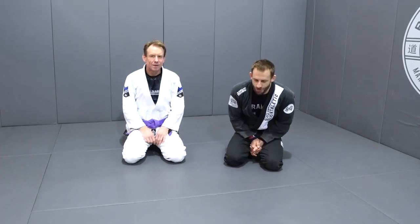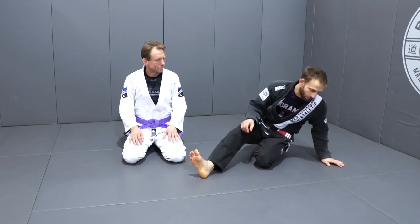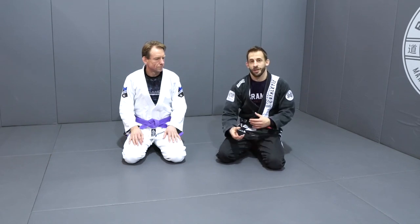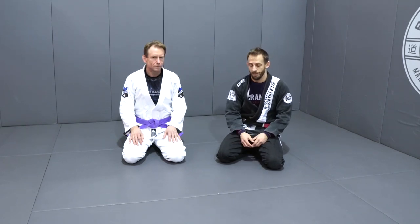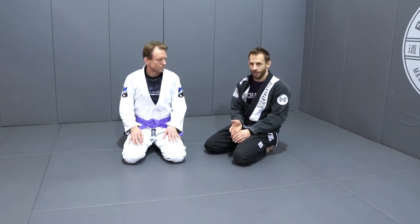Okay guys, we're going to look at the triangle. The triangle is one of my favorite chokes. I absolutely love it despite only having very, very short legs. I find it's one of my most successful techniques, and I think it really comes down to a good understanding of body positioning and how to adjust and refine the position so it's super, super tight and mechanically very efficient. So the first thing I want to do is talk about what the triangle is and how it works.